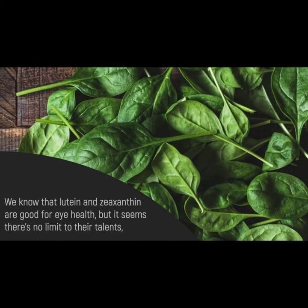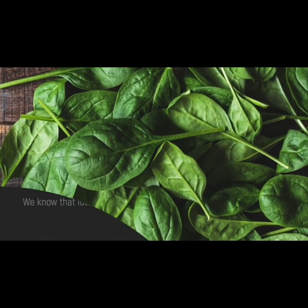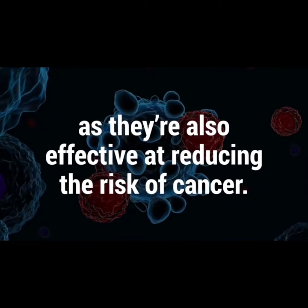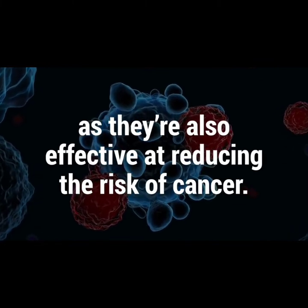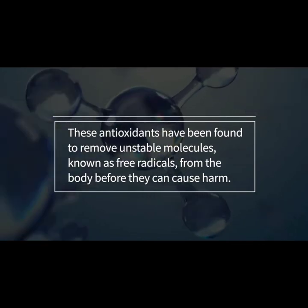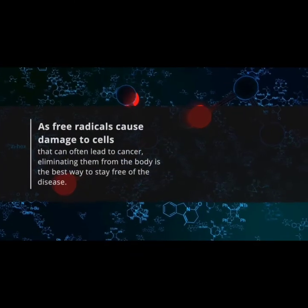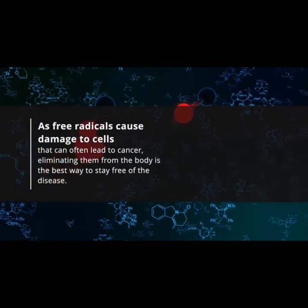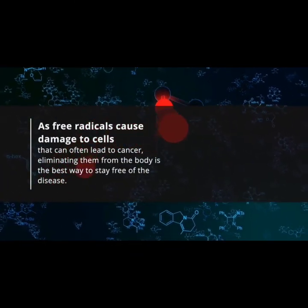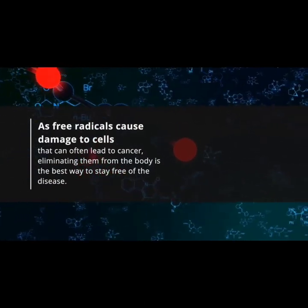Number ten: it reduces the risk of cancer. We know that lutein and zeaxanthin are good for eye health, but they're also effective at reducing the risk of cancer. These antioxidants have been found to remove unstable molecules known as free radicals from the body before they can cause harm. As free radicals cause damage to cells that can often lead to cancer, eliminating them from the body is the best way to stay free of the disease.